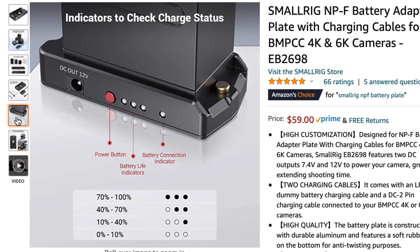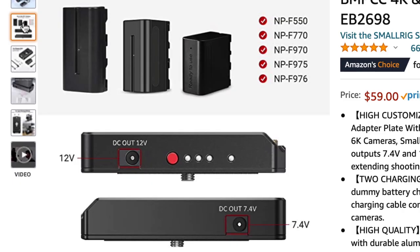Now I feel more comfortable using the smallest NPF battery — the 550 size — because now I can track when I'm getting low. I like using the smaller 550 size batteries because it makes for a lower profile on the camera.